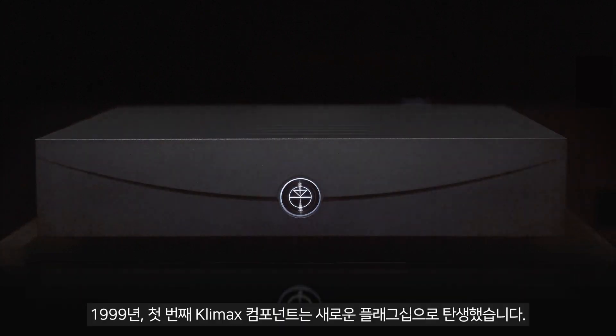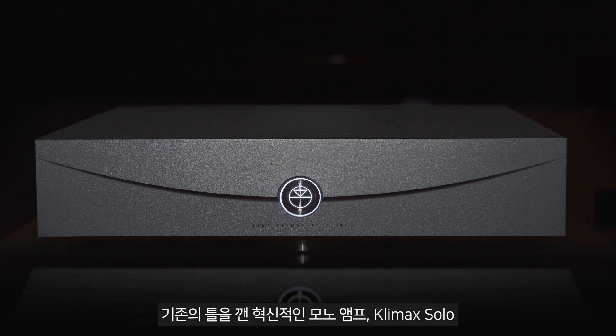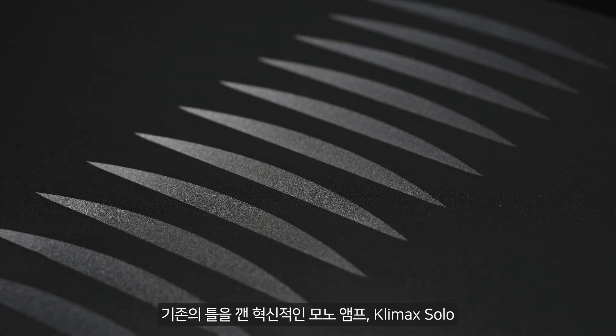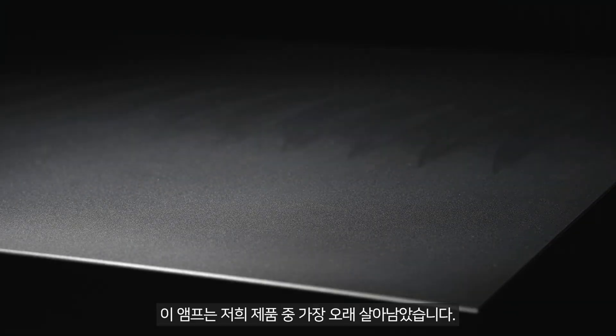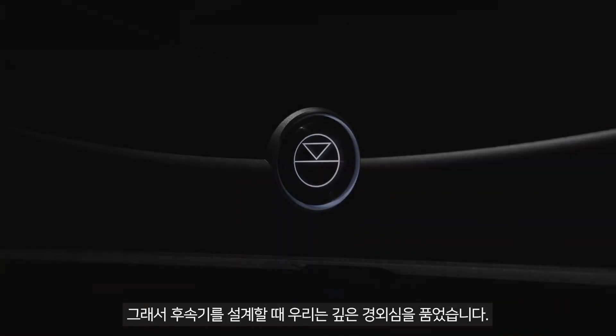The first ever Climax component set a new flagship standard in 1999 — a groundbreaking mono-amplifier that broke with convention: Climax Solo. 25 years hence, it has stood the test of time, outlasting any other electrical product in our range, and so it was with great reverence that we approached designing its replacement.